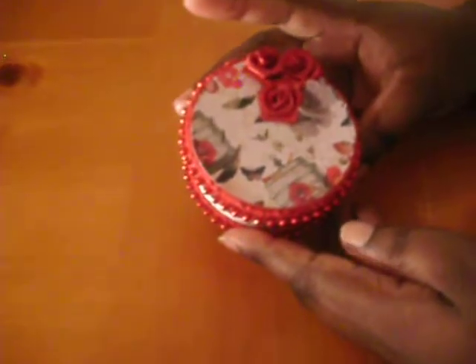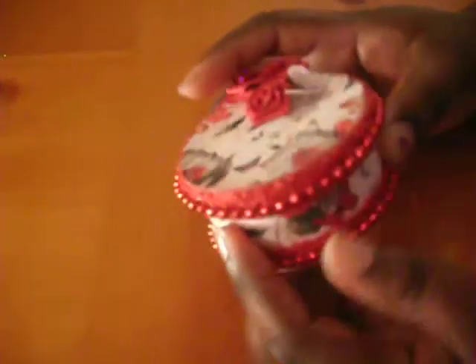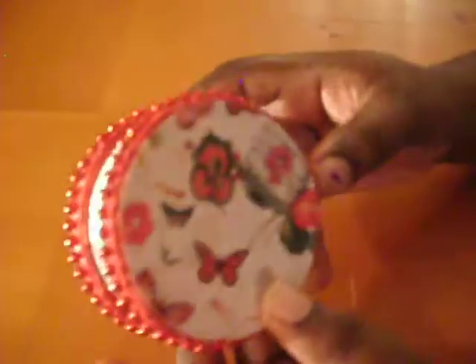Last but not least, using the same Mariposa paper from DCWV, I created this box. I think it's so cute — I used satin roses and the butterfly from the Mariposa paper, a crochet trim that I received in a swap, and red beading that I had in my stash along the sides. You'll see the Mariposa paper on the bottom as well. I painted the inside red to match the flowers and butterflies of the Mariposa paper.